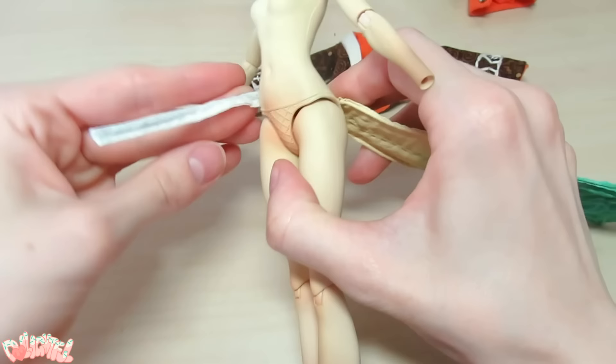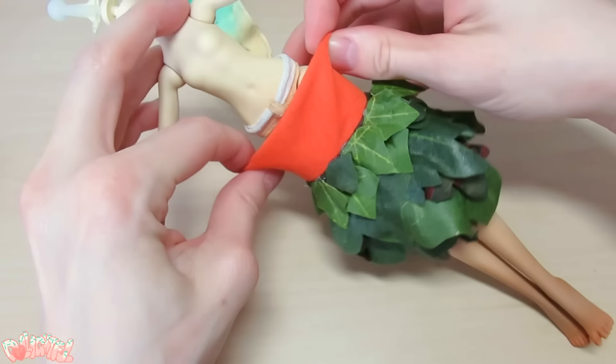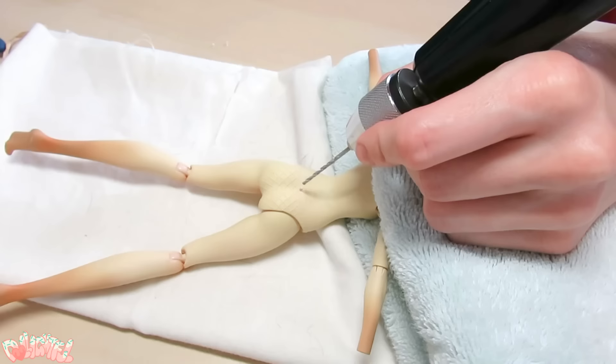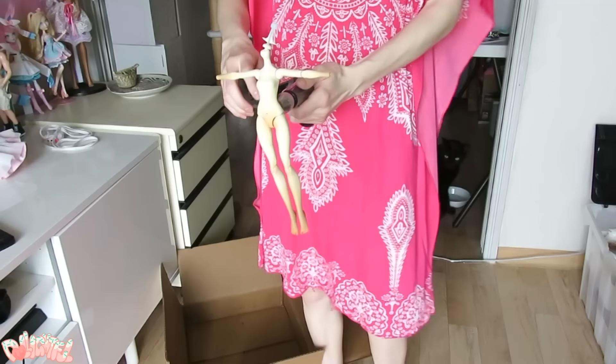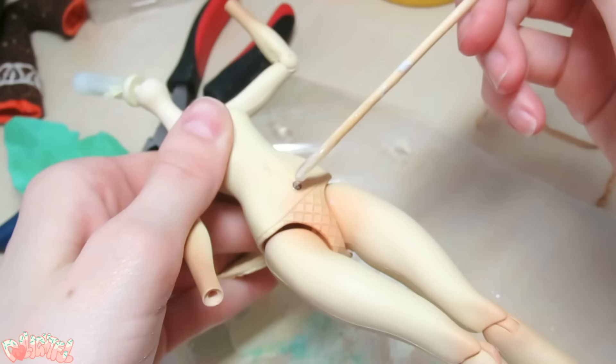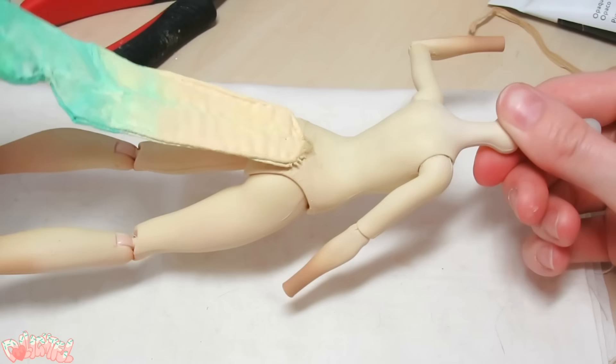To attach the tail, I had been wrapping them around the waist and out of sight under the clothing, but I made her dress too tight, so there's no room under there. Instead, I got out my hand drill and made a wire-sized hole through the body. Then, using epoxy glue, I securely adhered the wire in place. This makes the tail permanent, of course, but to be honest, I think it looks way better.